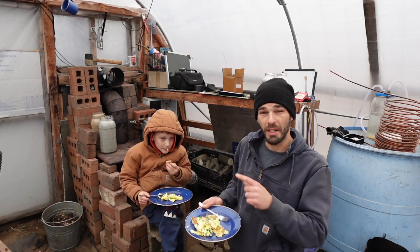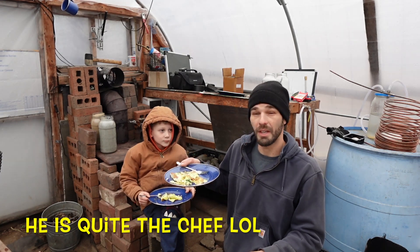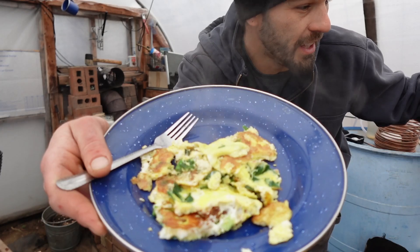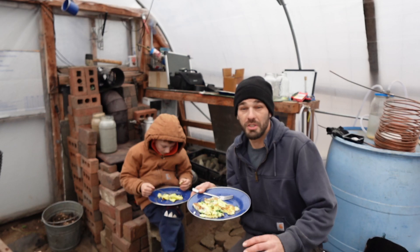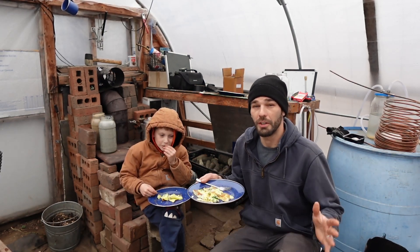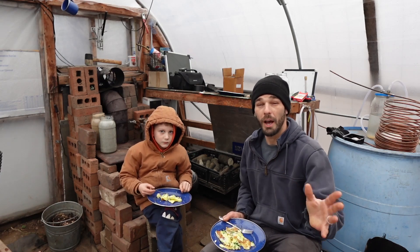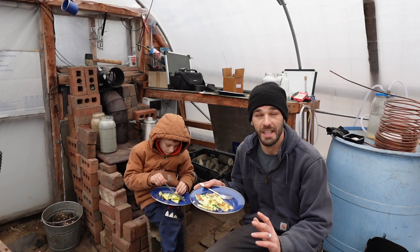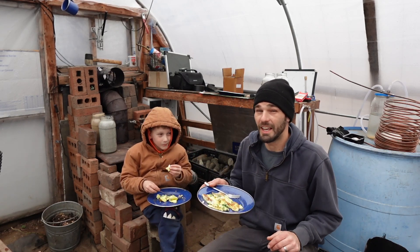My son started a fire about 10 minutes ago and we mixed all this food together - some kale, eggs, Swiss chard, perpetual spinach, leeks, and all-natural food - a very healthy wholesome breakfast out here in the greenhouse. If that sounds interesting to you, please consider subscribing to the channel because that's pretty much all we do here on the homestead. Let's get into today's video.